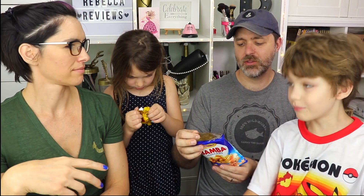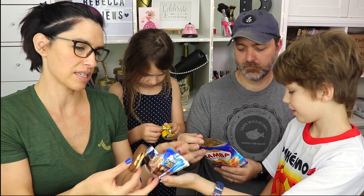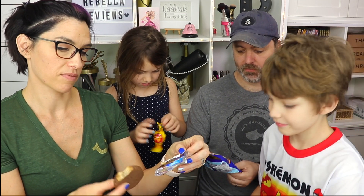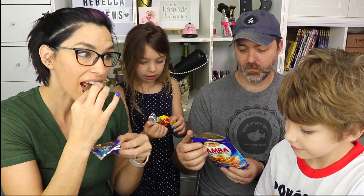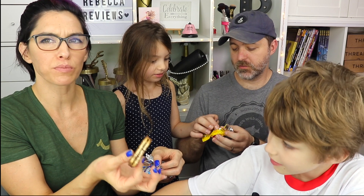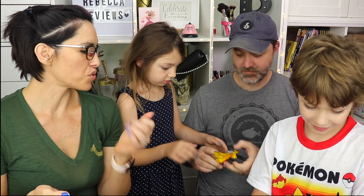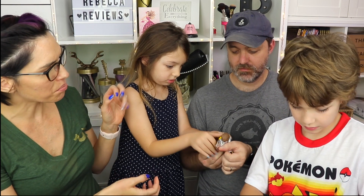I think you should try this one. This one looks good — what is it? This is Prince Choco Prince. Are you still trying to open it? This is good — it's like a chocolate sandwich thing. I like this one. June's been wanting to try this one. What is this called — Bonbon or something?